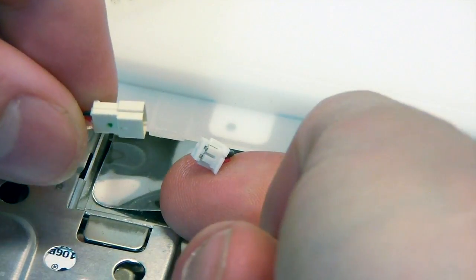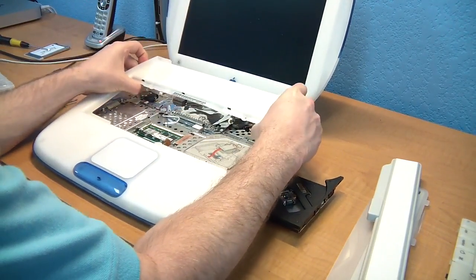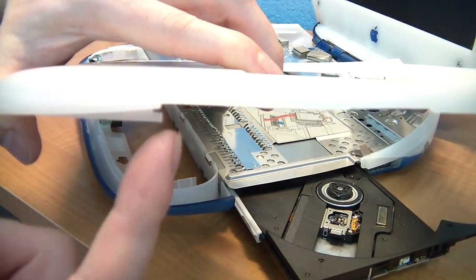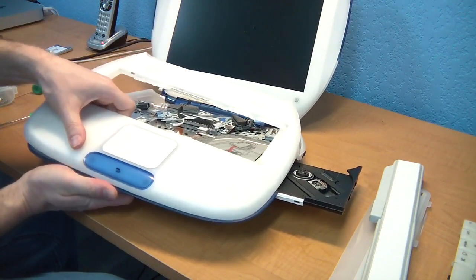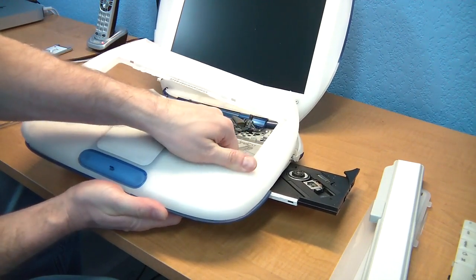Next, find the speaker cable and separate the two connectors. A warning here: some repair guides tell you to just grab the case and pull up on it until it snaps, but if you do this you'll be breaking the little tab right here. So instead, you want to try to work the case off by pulling it towards you rather than lifting up on it so much.